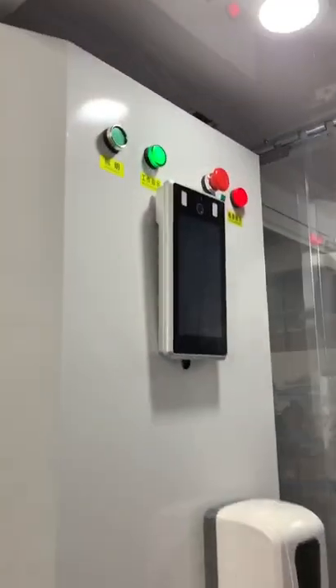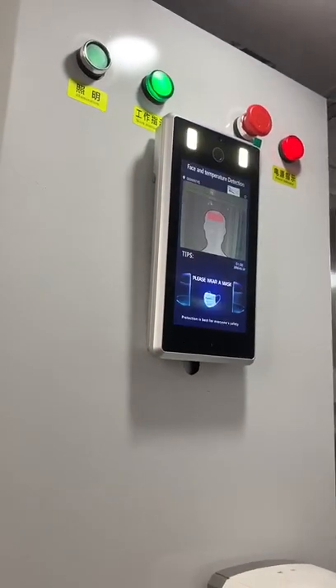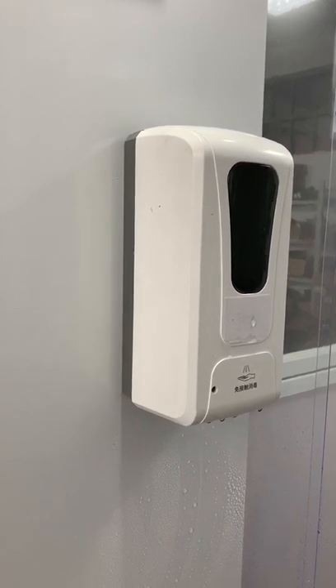The second part is the face recognition body temperature unit. It has temperature measurement by face recognition. This part is the automatic non-contact hand sanitizer. And the last part is the disinfection chamber, where you can see people will come in here.